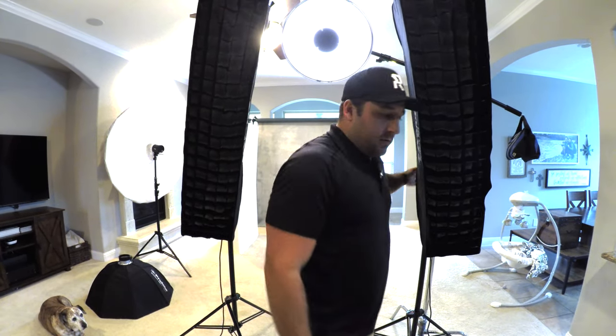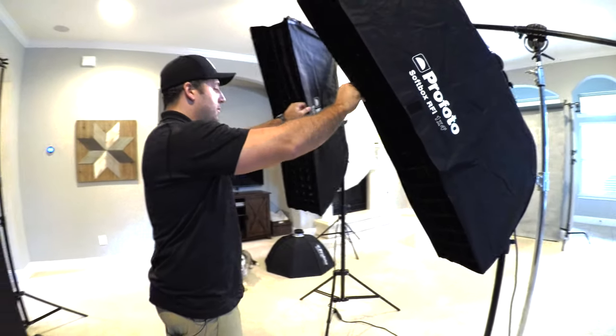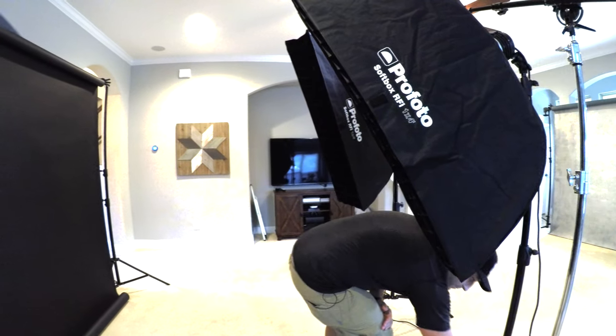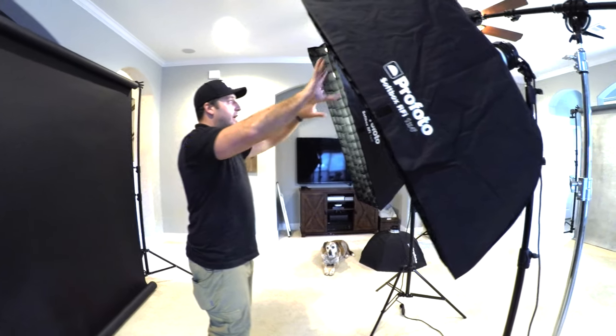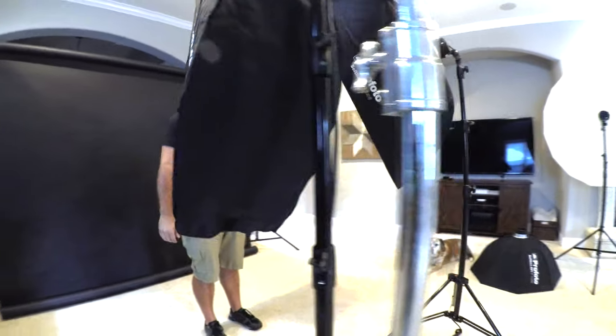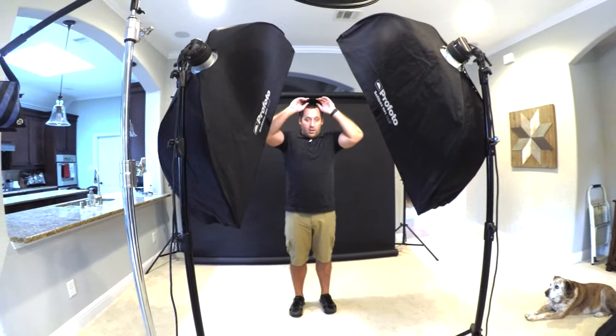I'm going to have my model right here. For this setup, I like to stand where they'll be and make sure everything looks right before I start shooting. I love shooting this with my medium format camera, which has an 80 millimeter lens — that's equivalent to a 50 millimeter lens if you're shooting with a 35mm system. These two strip boxes come in and angle down a little bit, and then the beauty dish sits at the peak of that image. This is the setup I use to create darker, moody portrait images.